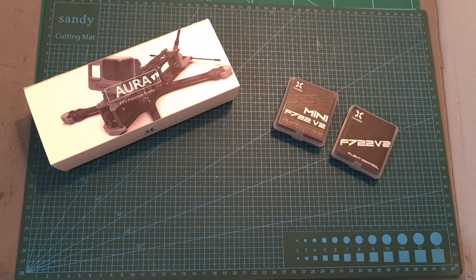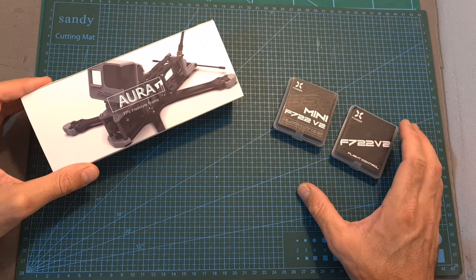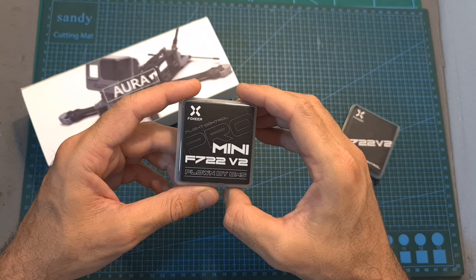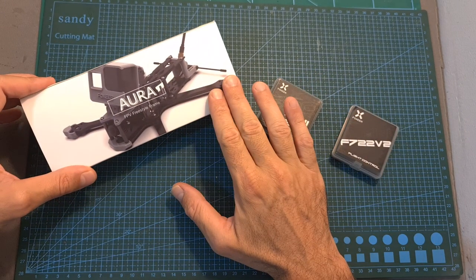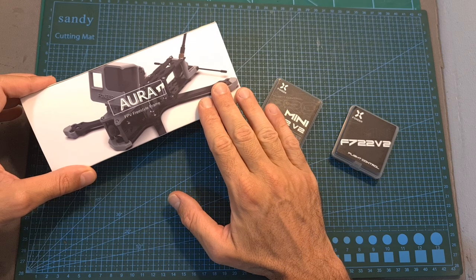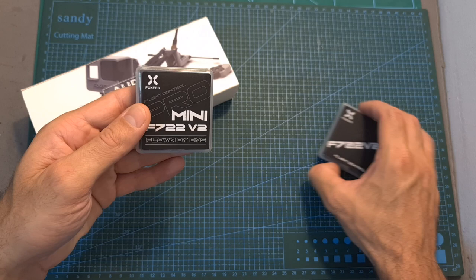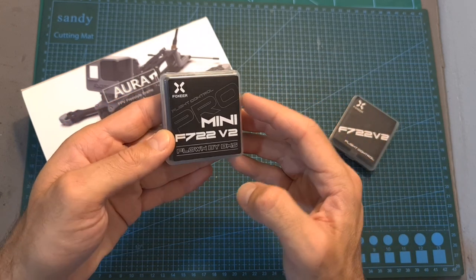Hello guys and welcome back to my channel. Today I'm going to check the Foxeer URA 5-inch freestyle frame and the Mini F722 V2 Pro Flight Controller. In this video I'm going to assemble the frame and go over its features and specs, point out a few differences between the new flight controller and the previous one, and show you how to configure its new pit mode option.